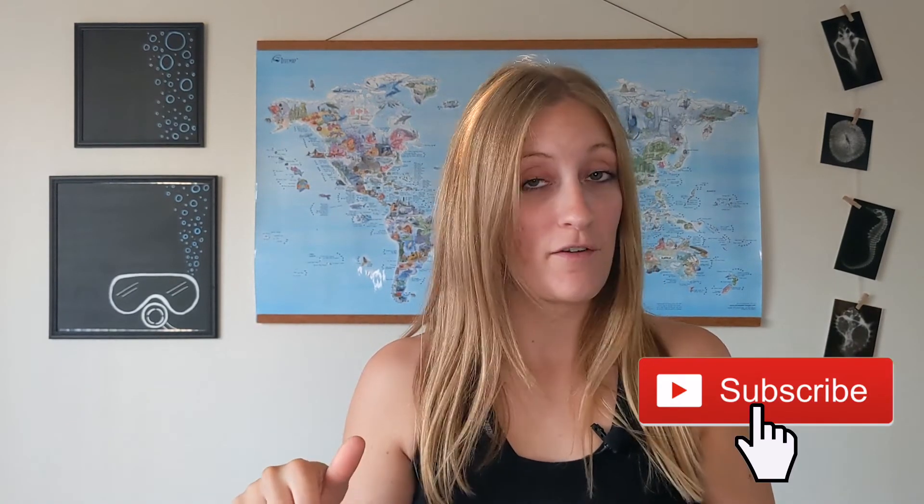I hope you guys found this helpful. If you did, don't forget to give it a like and hit that subscribe button if you haven't already. I have this PDF as a downloadable version on my website, linked in the description below. I'll see you guys next week — until we dive again, bye!